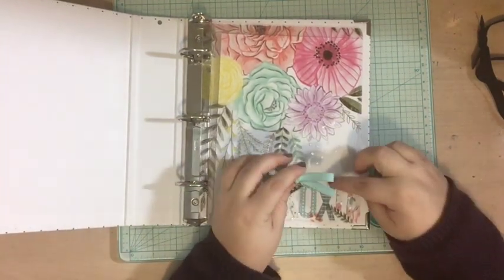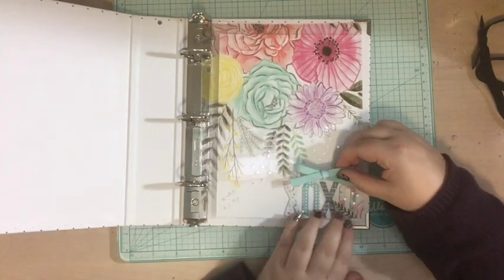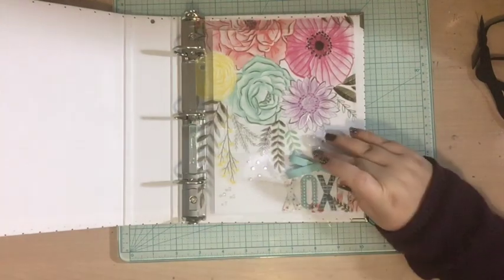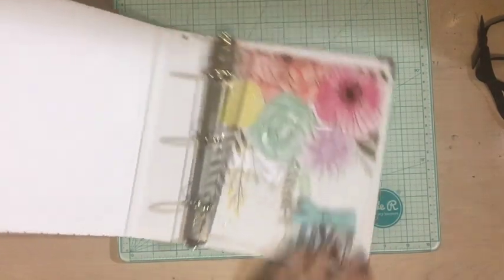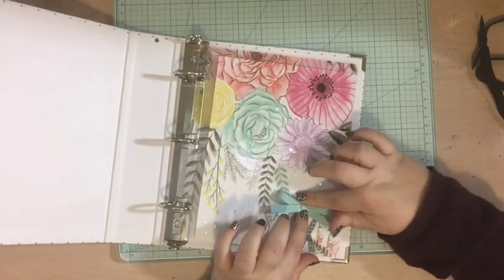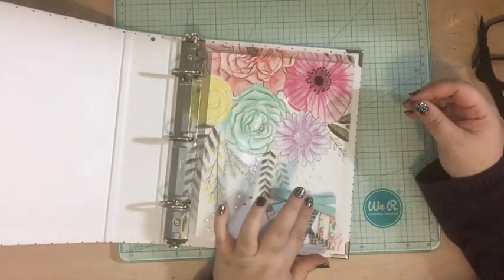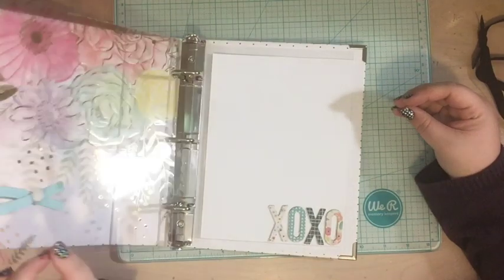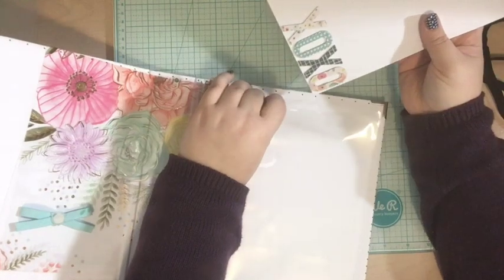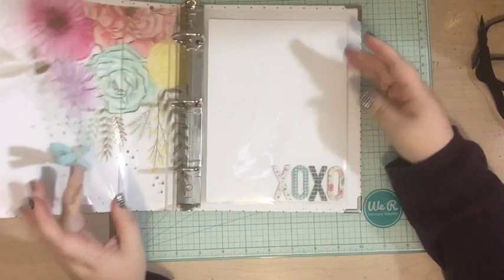I'm going to add it on the acetate, so I'm adding a little extra glue, lining it up, and gluing it on there. It is a little bulky but that's okay — the pages in the album aren't going to be that many and they're going to be slightly flatter, so it'll be fine to have a bulky item on the front cover. Then when you flip it, the next page will just say 'xoxo.'